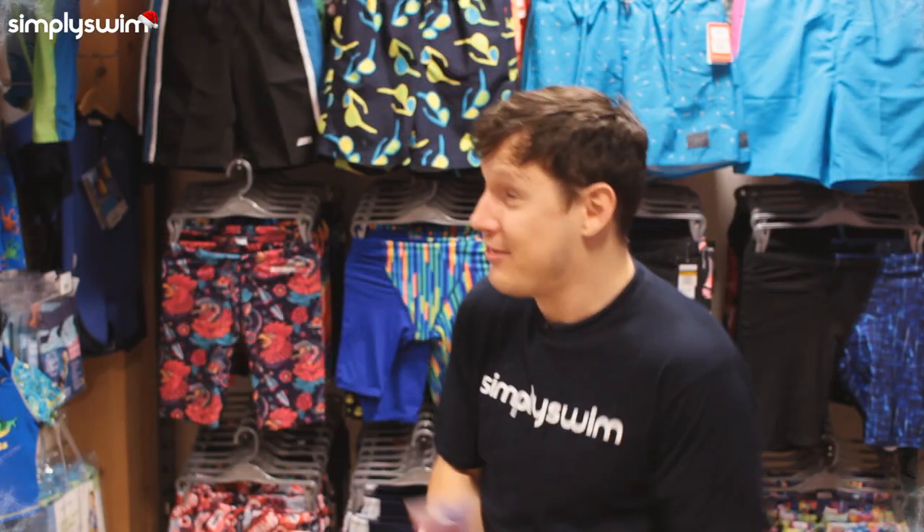Hey guys and welcome to Simply Swim! It's that time of year again — of course it's Christmas — so you're not too sure what to buy your loved one or friend this year. Well don't worry, we've got your back. Here is our Christmas gift guide for 2018.